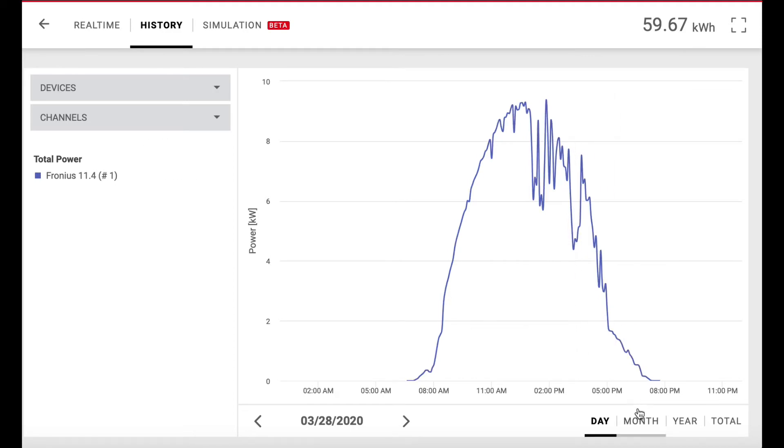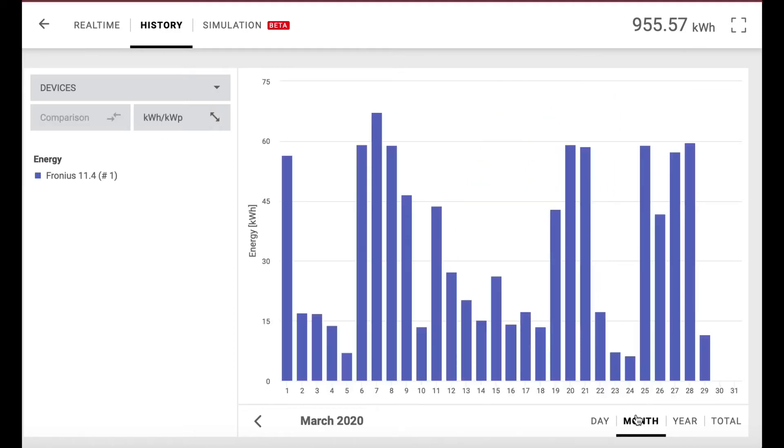Now if we go back further, this has changed to kilowatt hours — energy production. Look at the difference: on March 7th we were at 67.2 kilowatt hours. Then look at this day — a real miserable, dreary, rainy day — only 6.2 kilowatt hours. So literally less than 10% of the power production we were making on a good day.